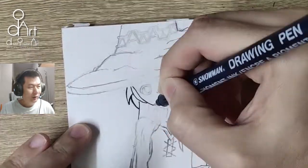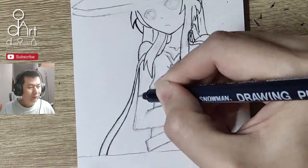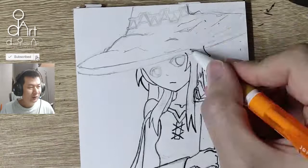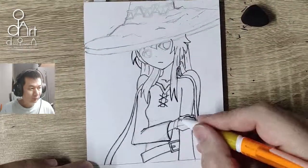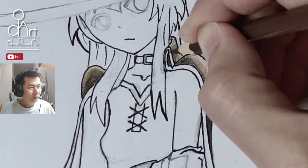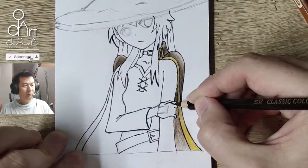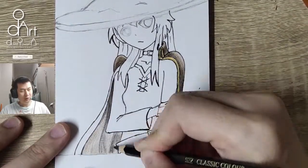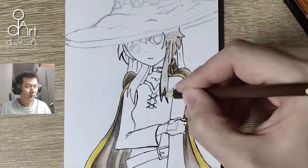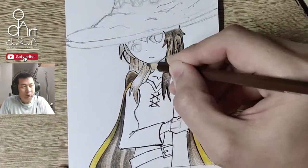All I know is Megumin is a very shy girl, and that's why I'm drawing this pose for her. I had difficulty drawing the hunchback because the body is going inward, and that's why the shoulder is pushing upwards.